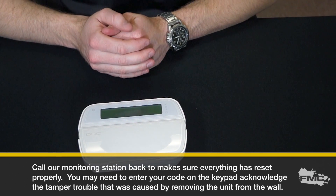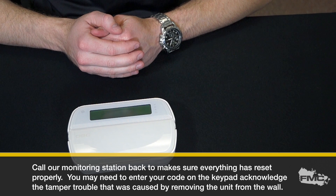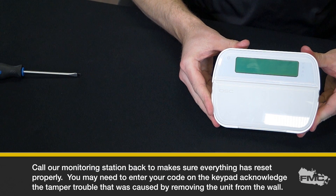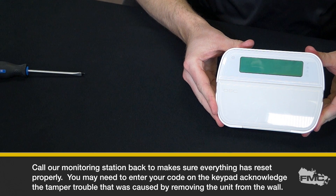Call our monitoring station back to make sure everything has reset properly. You may need to enter your code on the keypad to acknowledge the tamper trouble that was caused by removing the unit from the wall. Thank you for your time, and if you have any questions you can visit us on our website at fire-monitoring.com or call us at 1-888-789-FIRE.